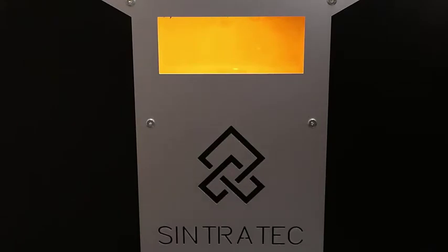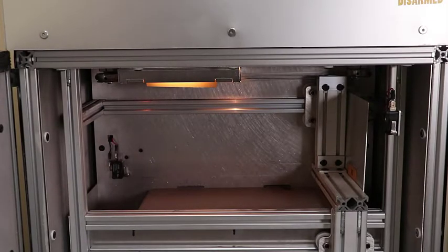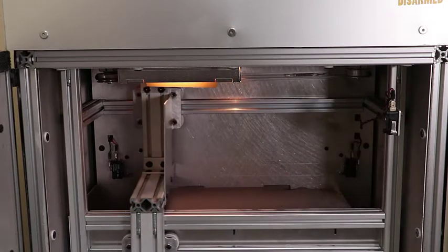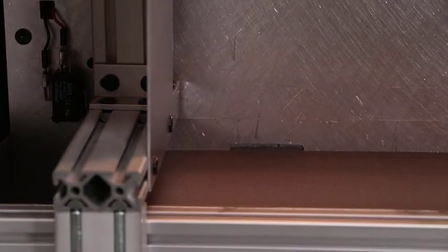The Sintratech is an enclosed prototype 3D printer. It uses a selective laser sintering, or SLS, process that fuses layers of nylon powder together with a laser system. The maximum build size is 3.5 inches by 3.5 inches by 3.5 inches. The printer uses nylon PA-12 material. This printer is the most expensive option for printing. The cost will depend on the build size and the layer thickness.